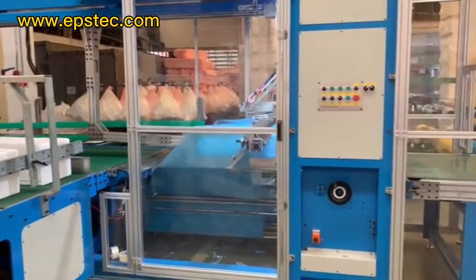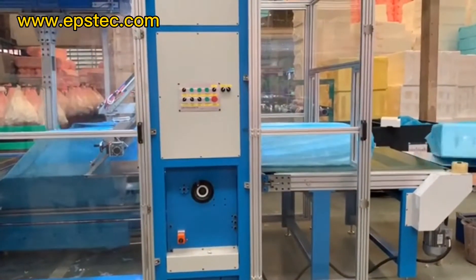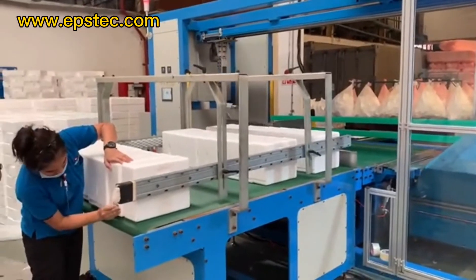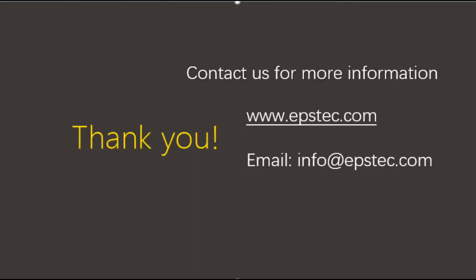The machine in this video has a width range from 600 to 950 millimeters and a packaging height of 600 millimeters. For more information about this machine, please subscribe to our channel and leave comments below.